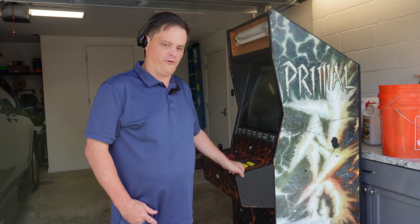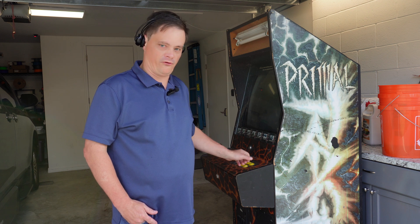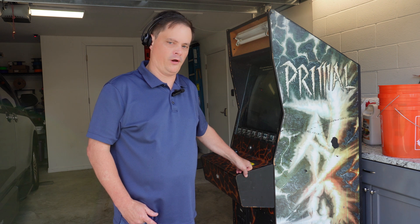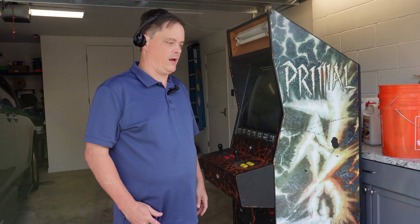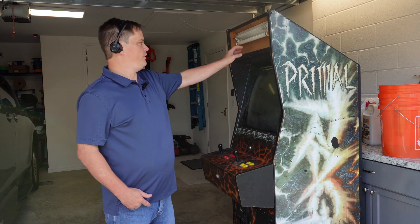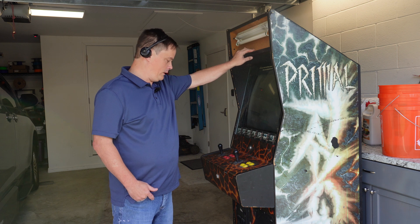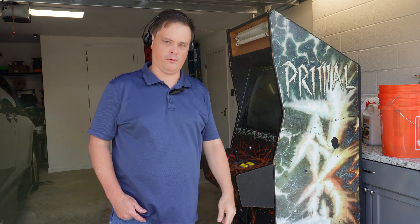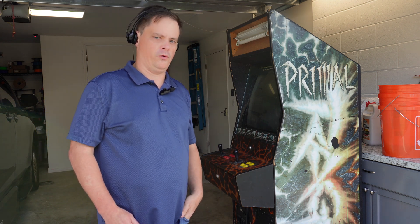It supposedly has a working game board, but we were unable to test it while we were there, so that's one of the first things I'll be doing — to see if I can resell that board or not. And then just going through doing a lot of cleanup on this cabinet. You can see we're missing the marquee up here, so I'm going to have to figure out something to do there. Some of the wood is peeling, so I'll probably be patching up some of that as well. Stick around and see what I do with this.